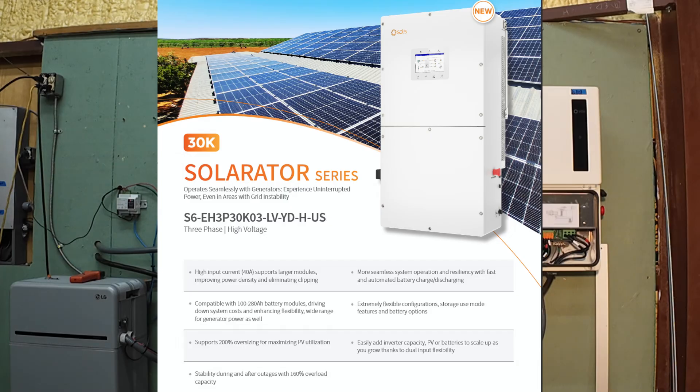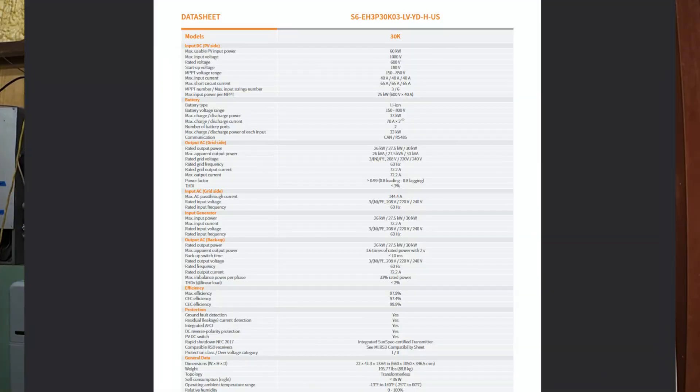Before we wrap up, here's the inverter some of you have been asking about: it's the Solus S6 EH3P30K03. It's a 30-kilowatt three-phase hybrid inverter aimed at small commercial and large residential systems. It can be configured for 208, 220, or 240 volts AC three-phase. But don't dismiss it if you only need single-phase — it looks like it's three-phase four-wire, so you should be able to get 208, 220, or 240 single-phase across any two phases, and 120 volts from any phase to neutral if set for 208.